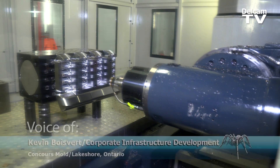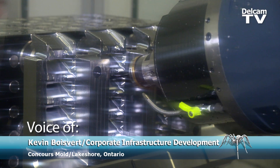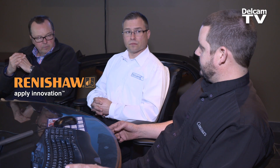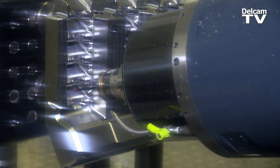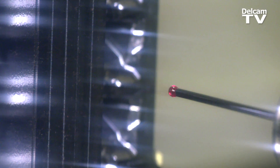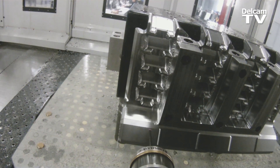We want all of them right away, implemented on every machine with the PowerInspect and the Renishaw probe. We can build tools more efficiently because there's less rework and we're catching it on the machine. You're using a very accurate, very repetitive probe instead of an operator using a telescoping gauge and a micrometer.